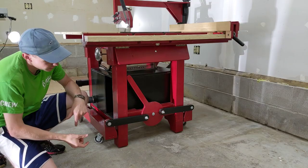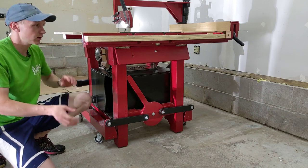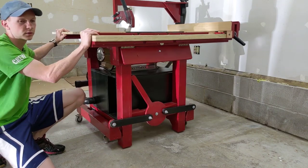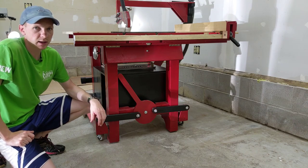Now the saw only lifts off the concrete about half an inch, which isn't very much, but really that's all you need to make this completely mobile. Since I'm on a flat concrete slab, that's really all I need.